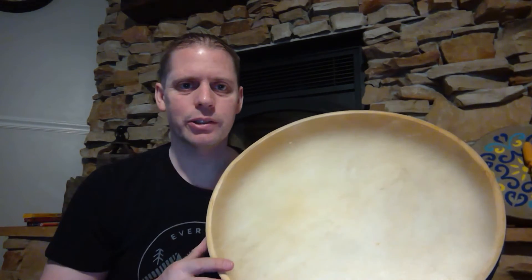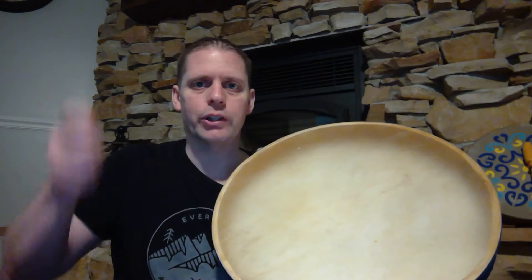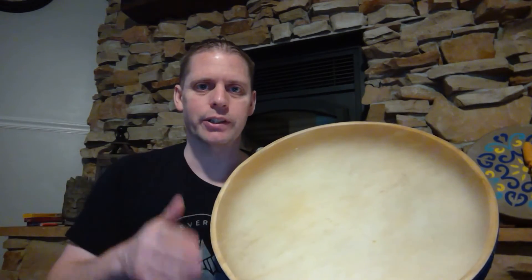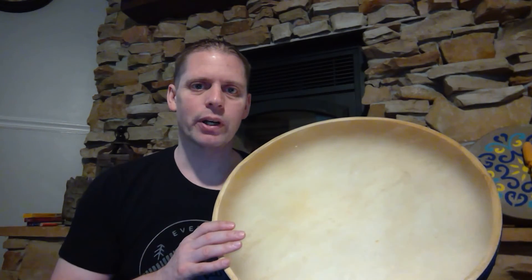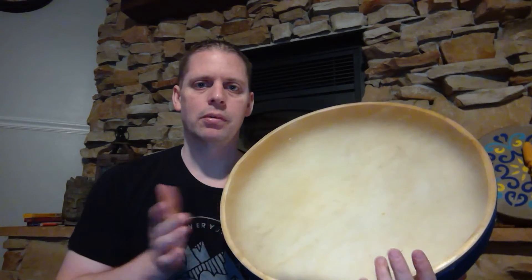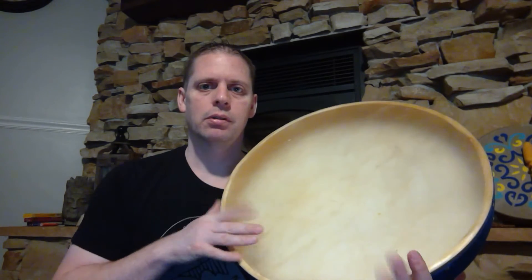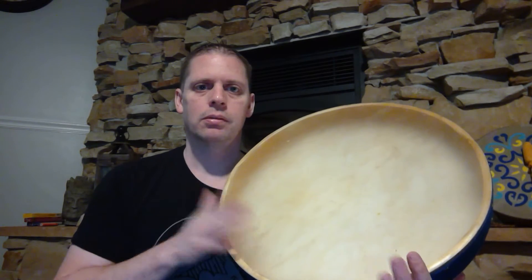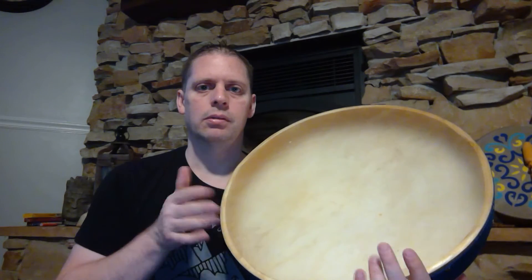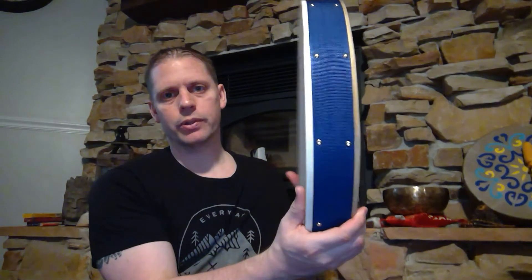So you kind of get an idea — it's pretty easy, just a real smooth movement around. And then you can do the crashing wave sounds by just kind of lifting it up and letting the BBs crash against the skins. And then if you wanted to do finger tapping, it plays pretty well with finger tapping as well.